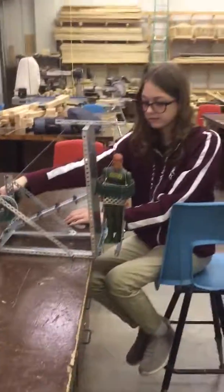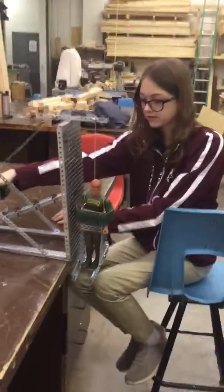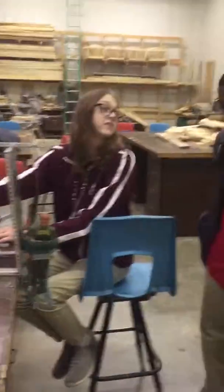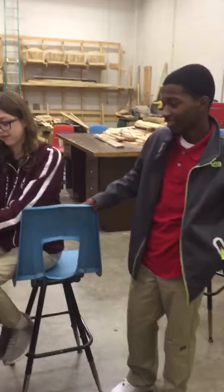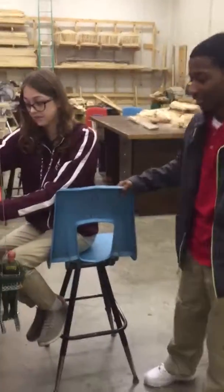I'll ask you guys the same question: if this were something that you needed, would you guys trust your own engineering to lift you up the side of a mountain in this way? I don't think so, but she says it will. Alright, thank you. Nicely done.